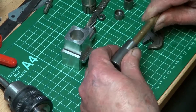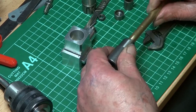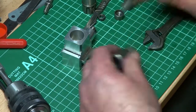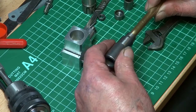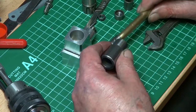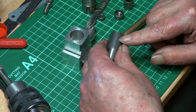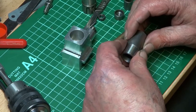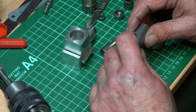Now the next job is clear — we've got a piston, we've got a cylinder. We need to go back to the lathe and machine the rest of this body down, and then we'll go over to the mill and bore the porting.